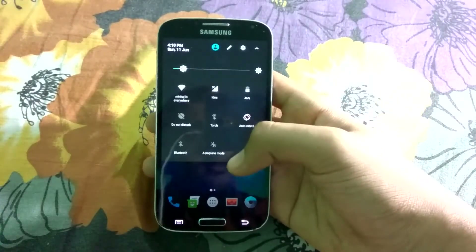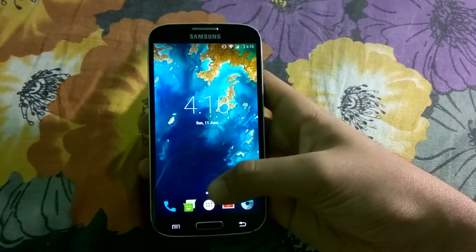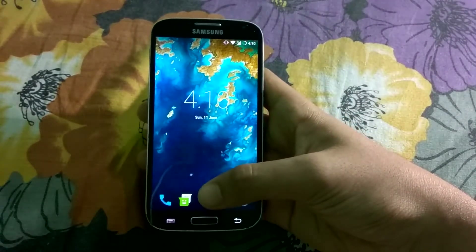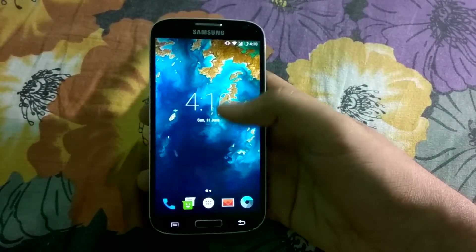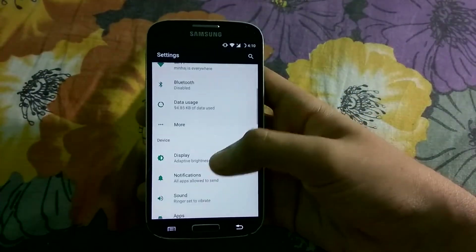Everything is the same as the previous build. There are no changes made — not in any of the apps or in any other settings.